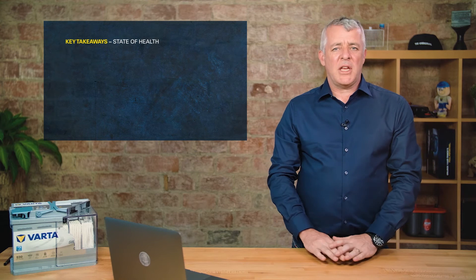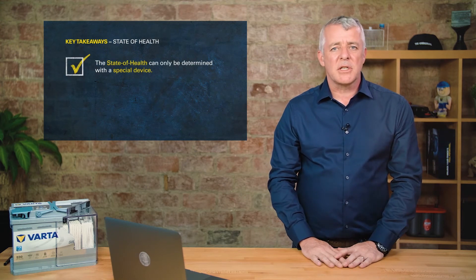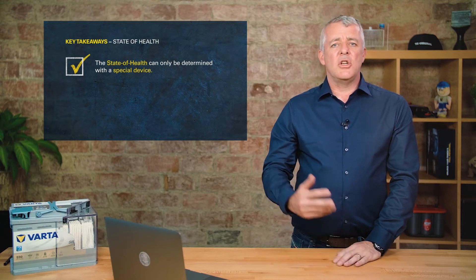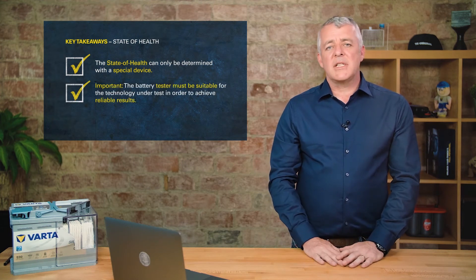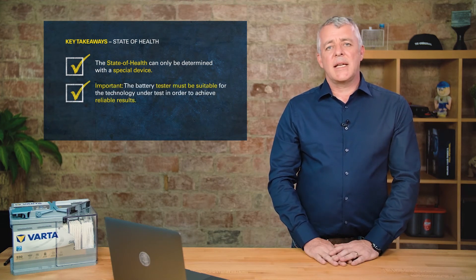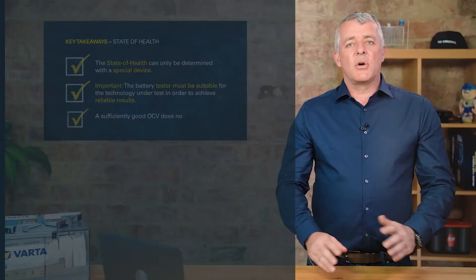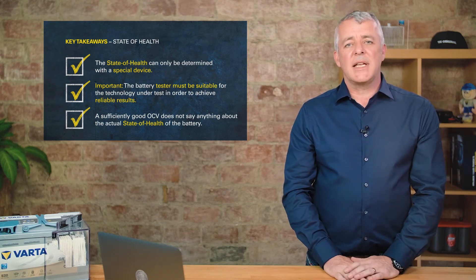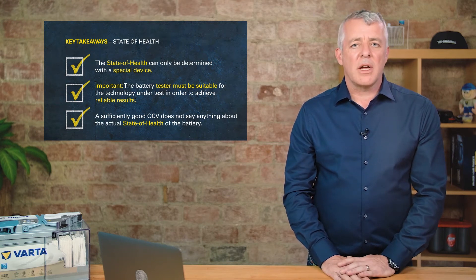When determining the state of health of a battery, it's important that we use a special battery tester. This tester should be as new as possible so that the algorithm is as up to date as possible, because new technologies are constantly coming out. It's also important that the battery tester can select between SLI, EFB and AGM batteries, and that we can select the different standards — DIN, EN or JIS — as required.